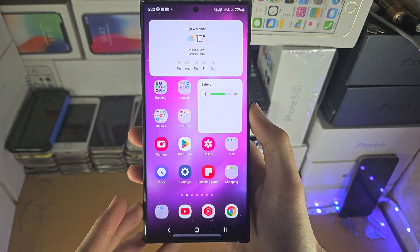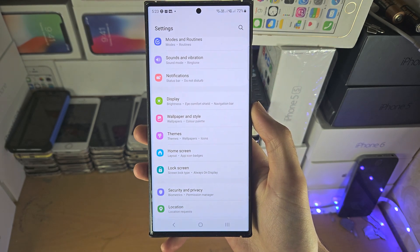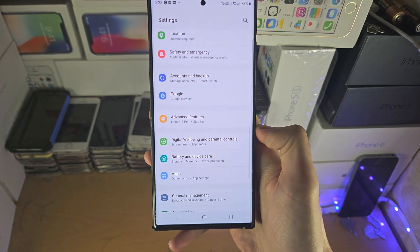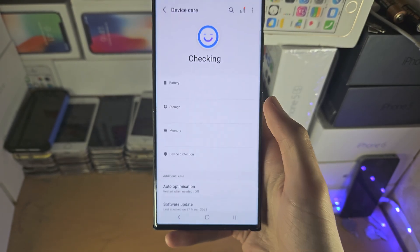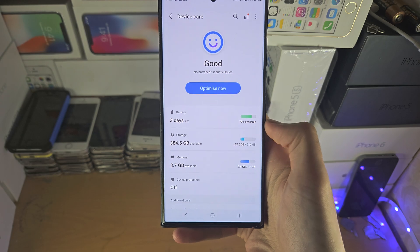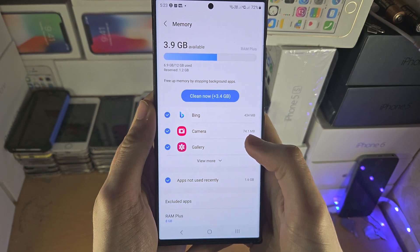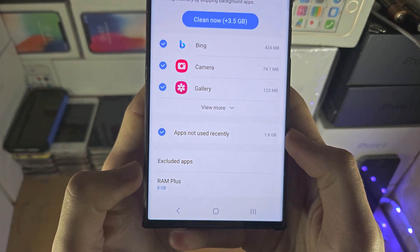Welcome everyone. The first step to extend RAM in the S23 Ultra is to open up the Settings. From here, go to Battery and Device Care and select it. Then tap on Memory — it will check your memory and at the bottom you'll see RAM Plus.